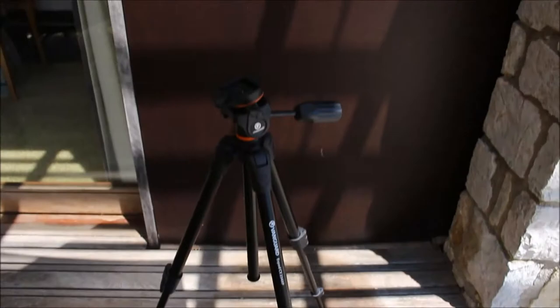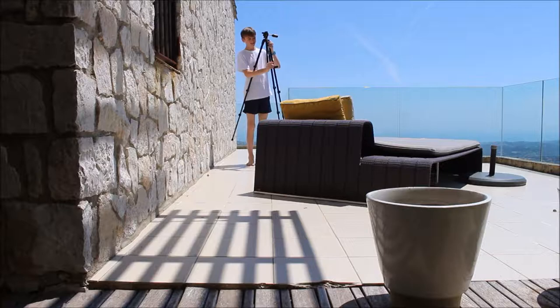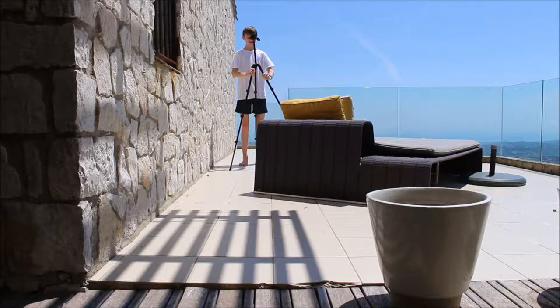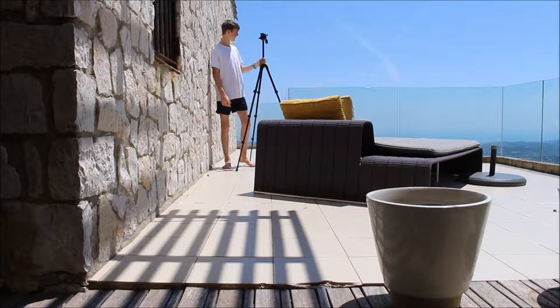So this is the tripod. It's not fully extended — I'm going to fully extend it now, hold on. So with the camera on, it's pretty tall. I'd say about 5 foot 7 for this tripod, and with the camera on it's about 5 foot 8.